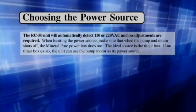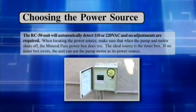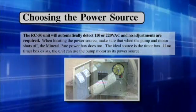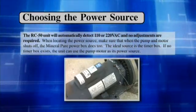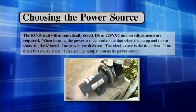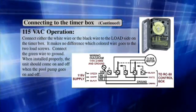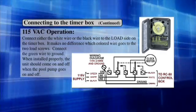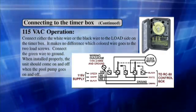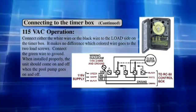Choosing the power source. When locating the power source, make sure that when the pump and motor shuts off, the Mineral Pure box does too. The ideal source is the timer box. If no timer box exists, the unit can use the pump motor as its power source. Connecting to the timer box — 115VAC operation: Connect either the white wire or the black wire to the load side on the timer box. It makes no difference which colored wire goes to the two load screws. Connect the green wire to ground. When installed properly, the unit should come on and off when the pool pump goes on and off.